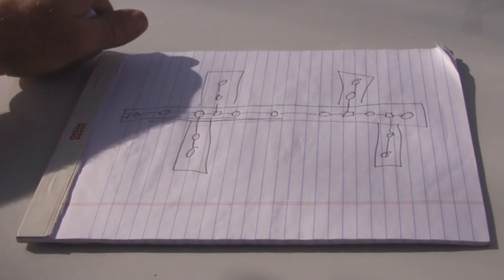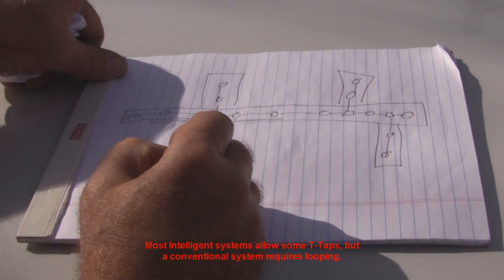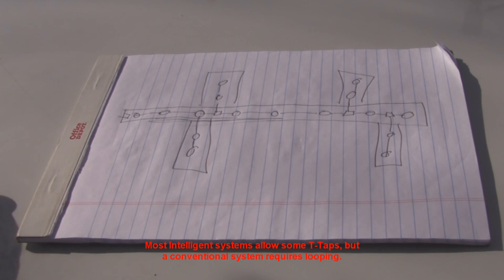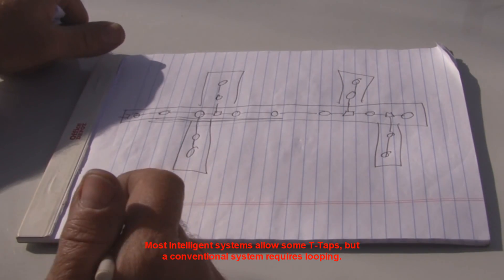If you're doing fire alarm and it's one pair of wires for all these smoke detectors, you can't T-tap in these boxes. If it's electrical and you're doing 120 volts or something, that's okay — but for fire alarm, it's not cool. You've got to loop in and loop out of everything.